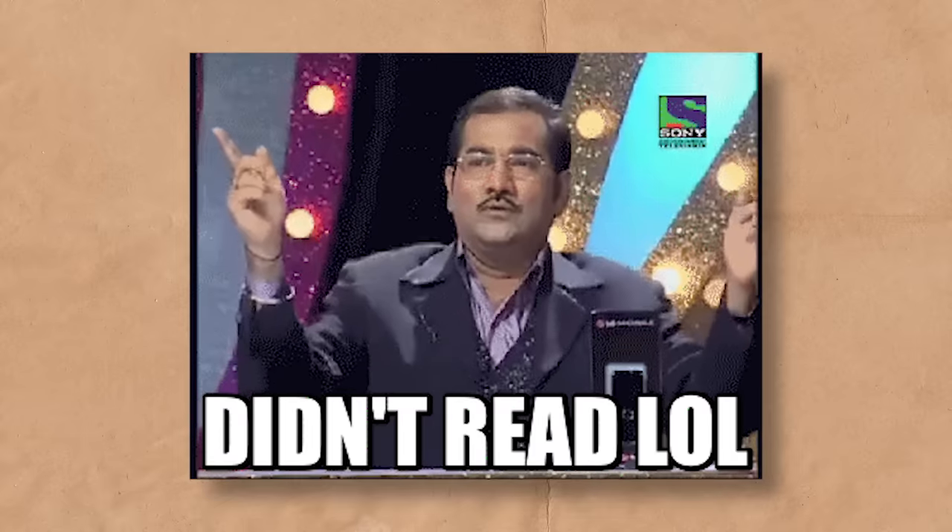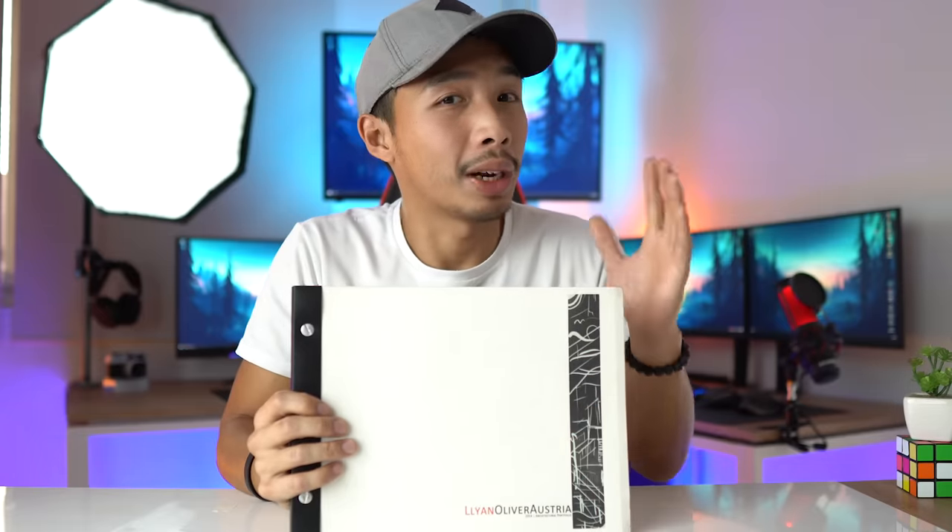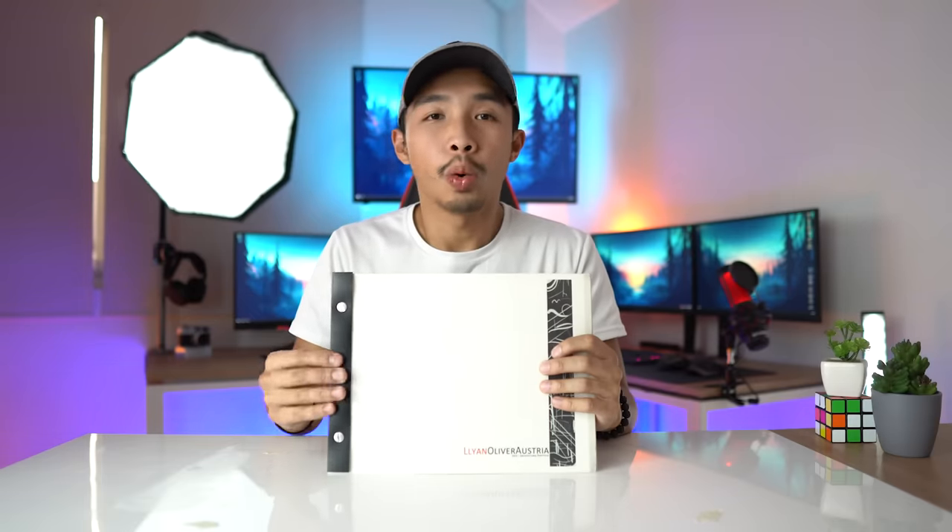Happy new year — we made it to another year and I'd like to thank you guys for coming along with me in this architectural journey. Since it is new year, I decided to do a little new year's cleaning, cleaned some of my closets, and found my old architectural portfolio that I used to apply for my first architectural apprenticeship job. Today I'm going to show you my old portfolio and critique it to show you what you should and should not do when creating an architectural portfolio for your job application.